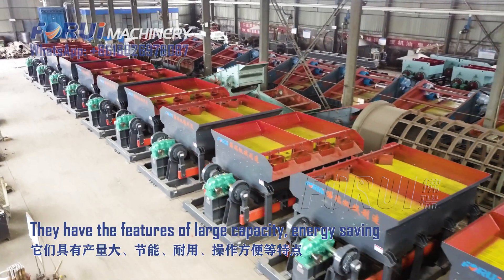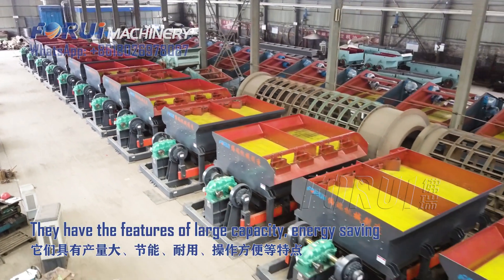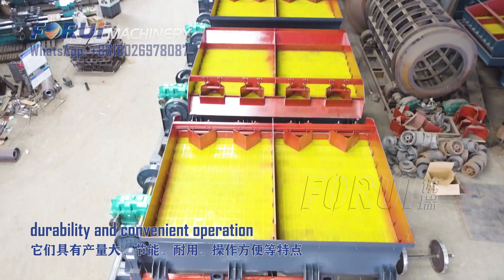They have the features of large capacity, energy saving, durability, and convenient operation.